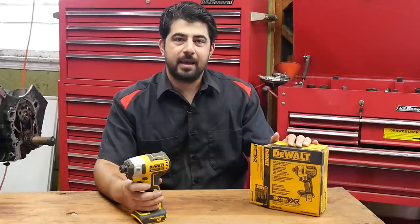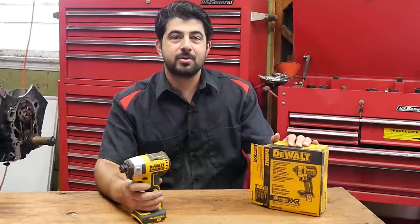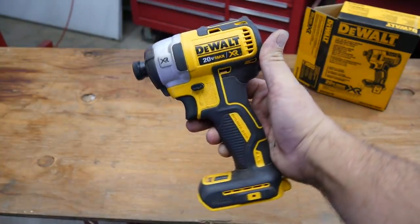I want you all to say hello to my little friend. Hey, how's it going? So by popular demand, today I'm going to do a review on my newly acquired Dewalt quarter-inch impact gun.